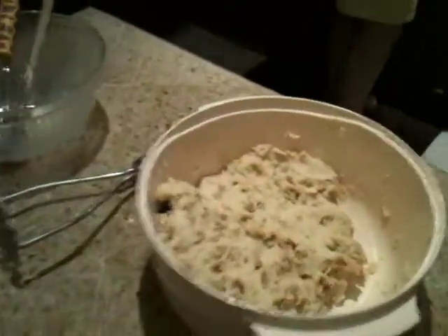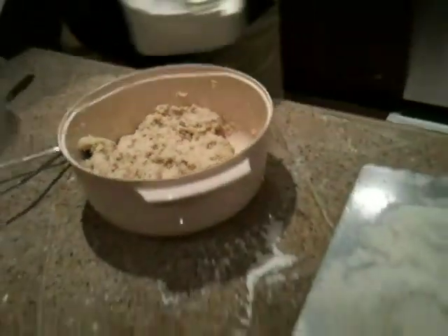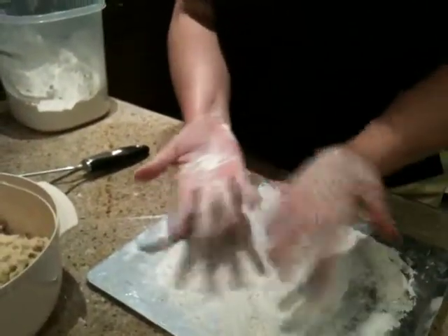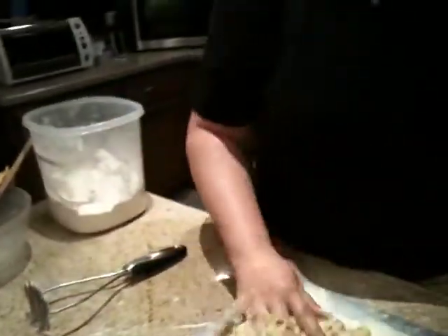We don't have a very good cooking or work surface, so I'm working on a cookie sheet because it's flat. I'm going to flour my hands a little bit — I washed them from handling the dough because you don't want a lot sticking.